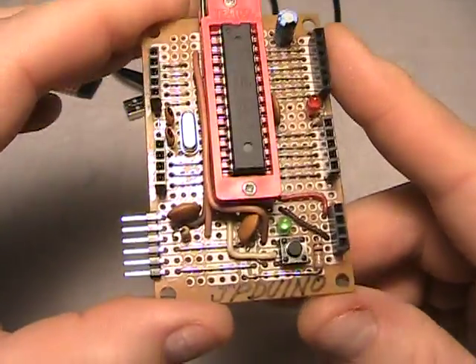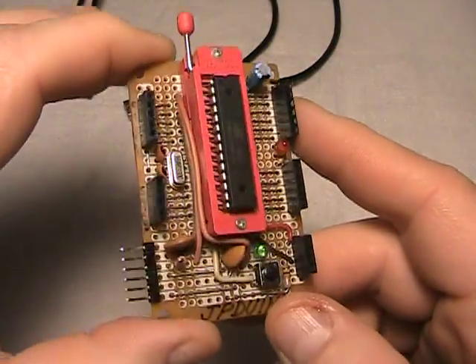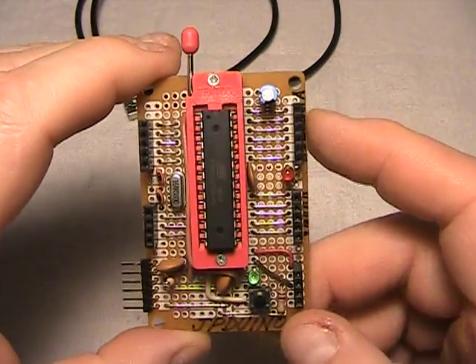And that is my JP Duino concept. I hope you enjoyed it — please give me some feedback, and thank you for watching. Bye!